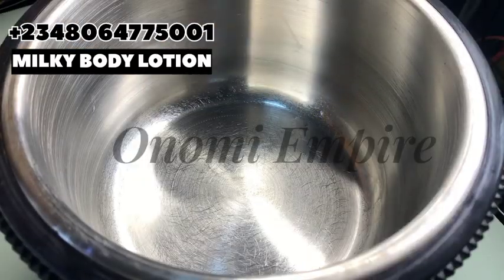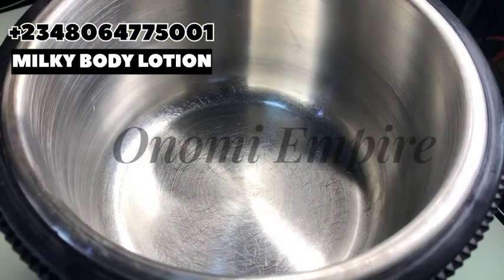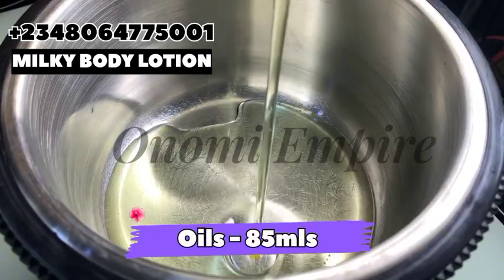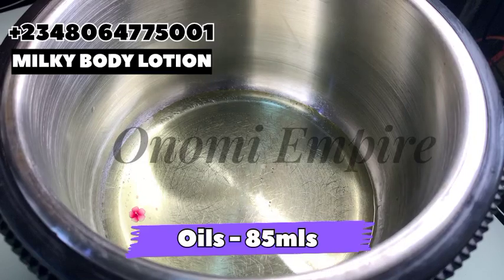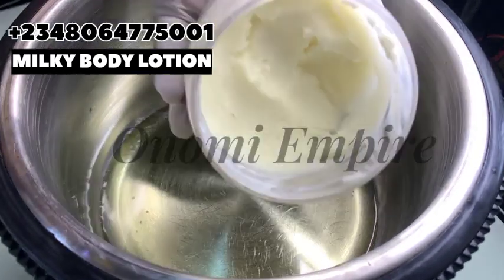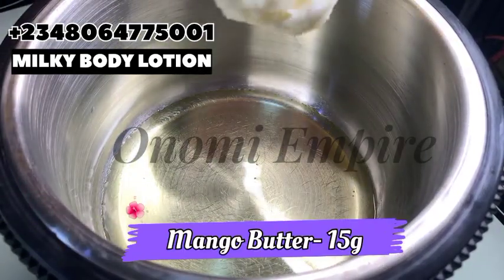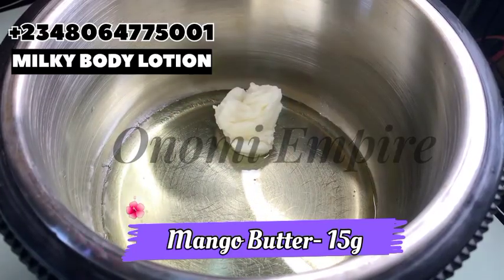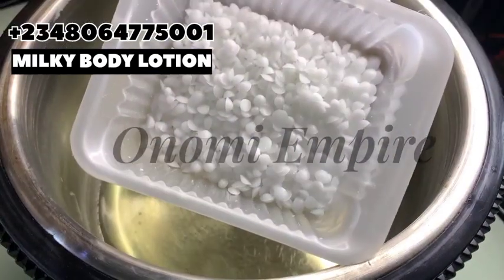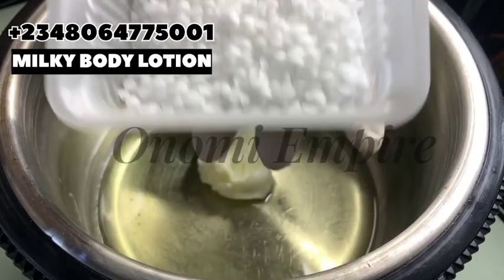We are going to measure out our oil phase. The first thing we want to do is measure out all our oils. This oil is a combination of sunflower, jojoba, and carrot oil — this oil has very good benefits. You can make do with any oil of your choice; I'm going to drop the measurements on the screen. I'm using mango butter — mango butter is nourishing to the skin. I like using it for lotion because it quickly absorbs into the skin. It's a very good emollient with anti-aging benefits, anti-inflammatory benefits, and it helps to fade the appearance of dark spots.